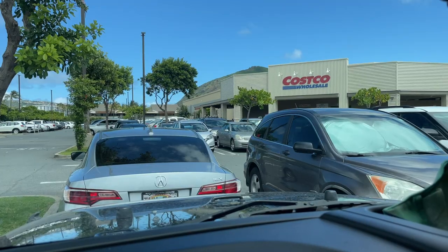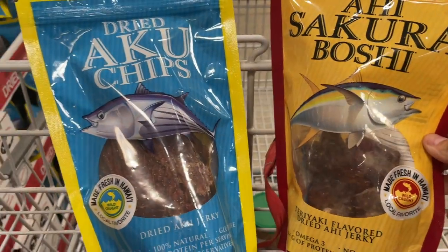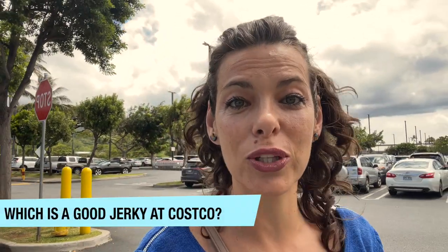We are back at Costco and this time is to make a review of one of the favorite snacks for a lot of people to take on the go, which is jerky. There are tons of different types of jerky. It's very important to read the label, so let's get in and see which are the best choices.